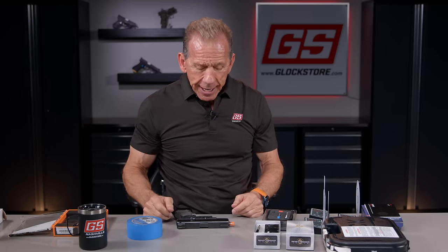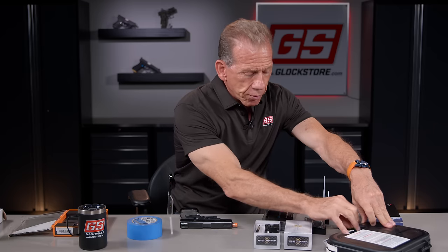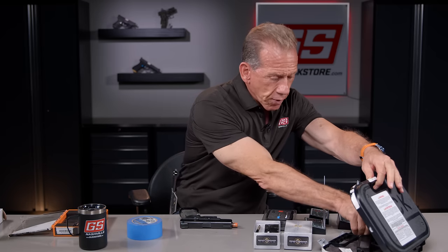Dry fire eliminates the bang so you can really focus on your fundamentals. And one of the things I noticed with the Glock handgun is it's a single fire — before you have to rack the slide when you're dry firing. I'll demonstrate that now.